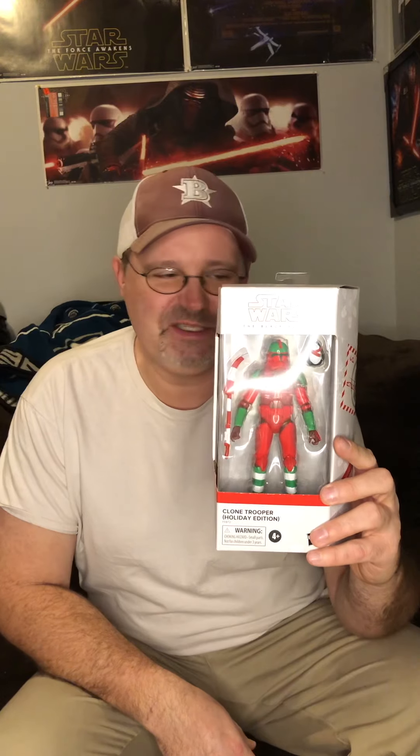Hey guys, Bees from Bees Toys here, coming at you today going to do an opening of a holiday clone trooper — or holiday edition. This is a GameStop exclusive. They had five different ones; this is the one from GameStop. As I like to say, phase two clones are number two to my heart.